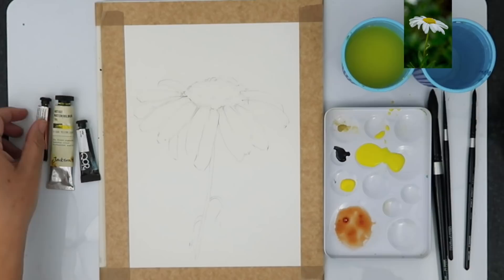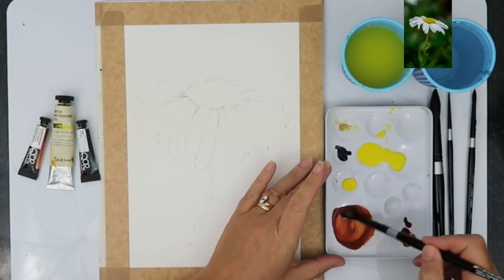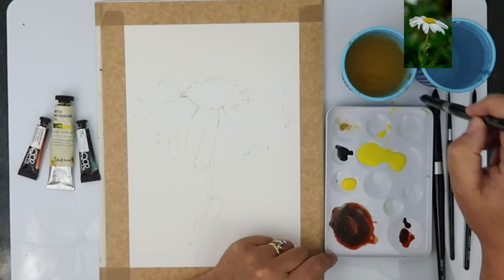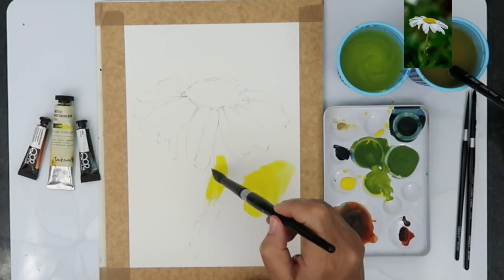I've drawn a simple outline with an HB pencil and I'm mixing up some puddles of color for my background washes. I'm using some yellow and brown oxide — just creamy, not too watery washes — and I'm mixing with my size 10 black velvet brush. It really holds a lot of paint and has a nice point. I'm using indigo with the yellow to make mid-greens, and making a large puddle of yellow paint. I'm painting the background wet on dry.